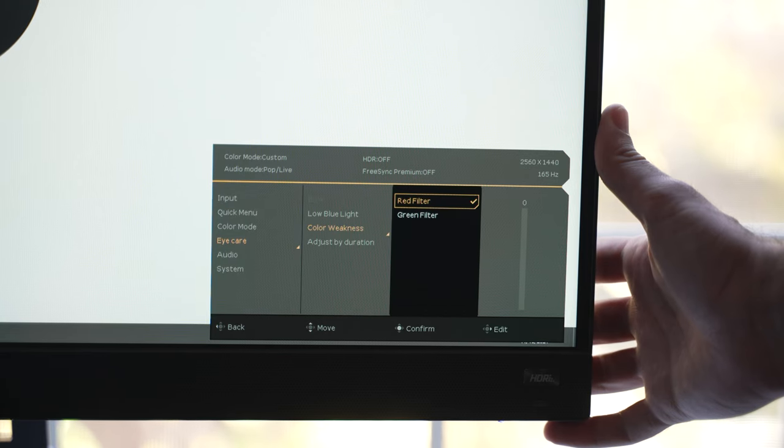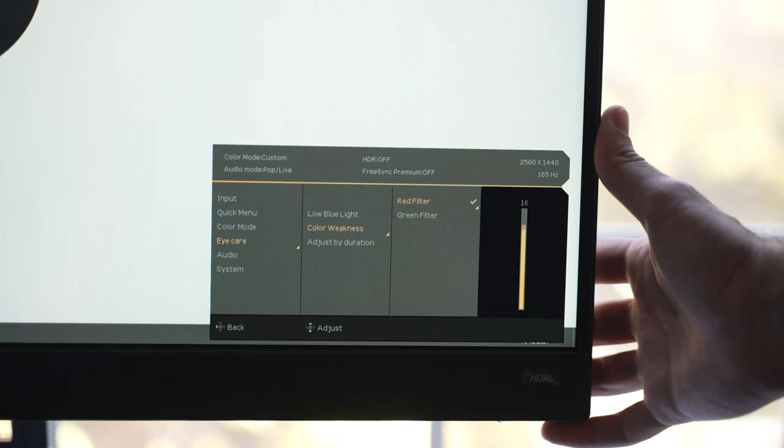There's also a color weakness feature for the colorblind, which lets you adjust the red or green filter. So basically, if you have a weakness to a particular color, you can adjust the colors accordingly.